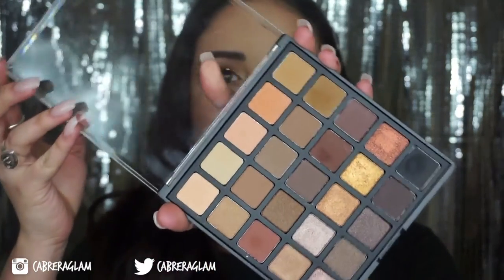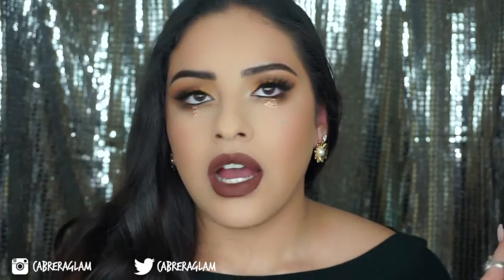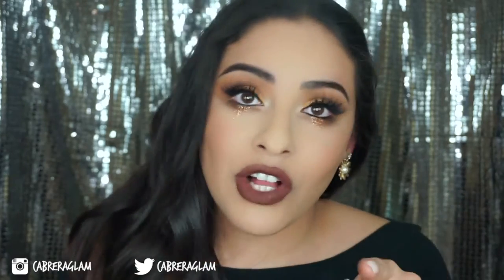I also wanted to mention that I use the new Morphe Brushes 25B palette. I'm not going to open it, but I also got the Bronze Mocha palette, and I'm going to be giving this one away along with ColourPop lippies, eyelashes, and a few other things once I hit a thousand on Instagram. So if you're subscribed and you're not following me on Instagram, go follow me on Instagram and get me to a thousand.